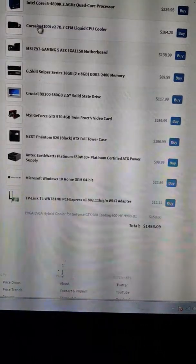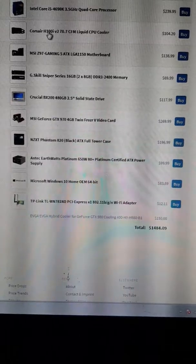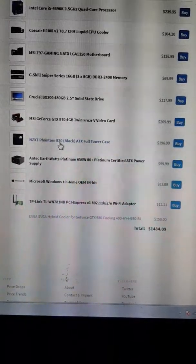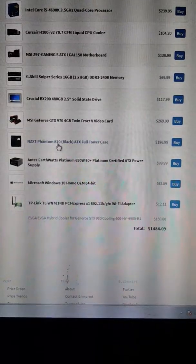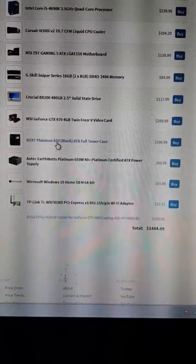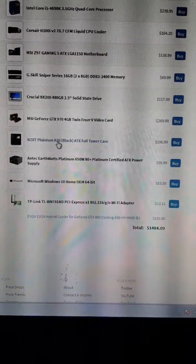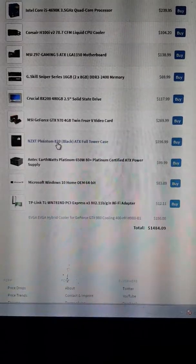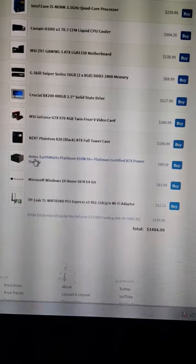So it's got liquid cooling on both the graphics card and the CPU. The case is an NZXT Phantom 820 — this is a huge case. I actually use a white one personally because I had white water cooling tubes, but the black looks way better. I put a lot of stuff in this case and it was so easy because of how big it is. You really won't ever run out of room.